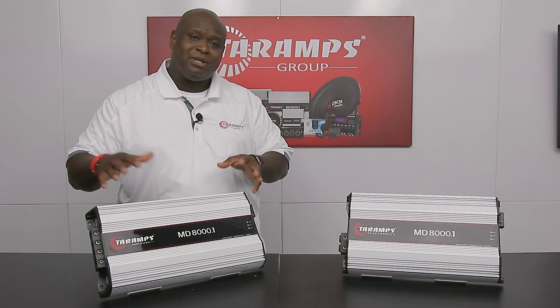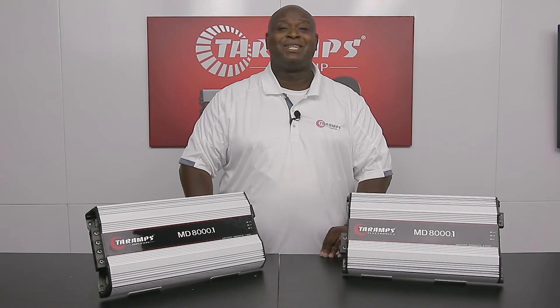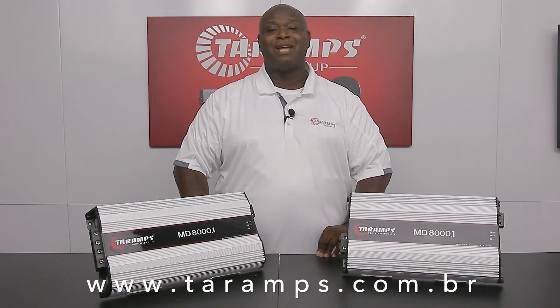This is the new MD-8000. You can reach us at www.tirehouse.com.br. Thank you.